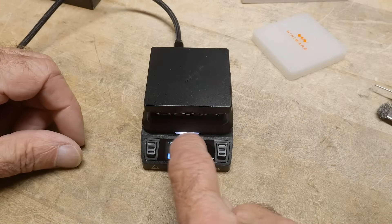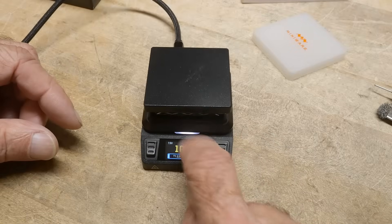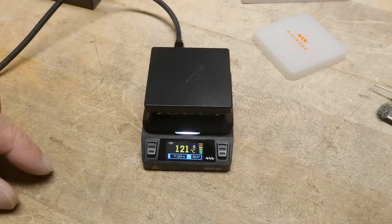There's also an LED here that changes color. When it's cool enough it'll go green, when it's in the middle it'll be white, and when it's super hot it'll be red.